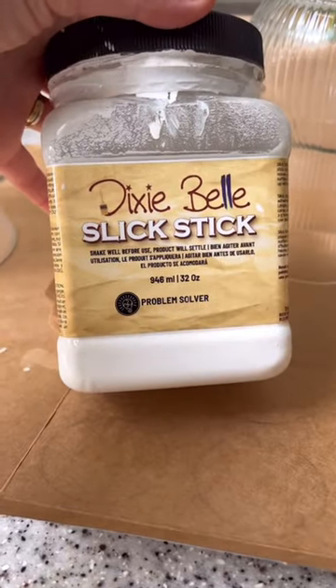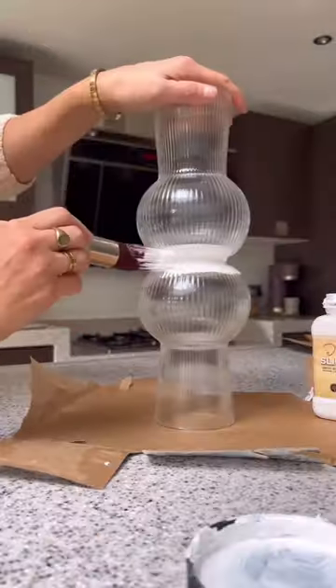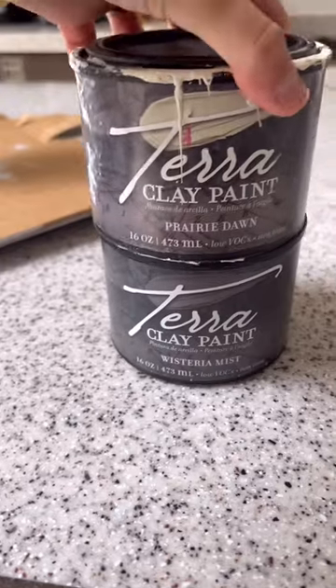Then you want some glass primer. I'm using Slick Stick, which is great for making paint adhere to glass. And once they're primed and dry,